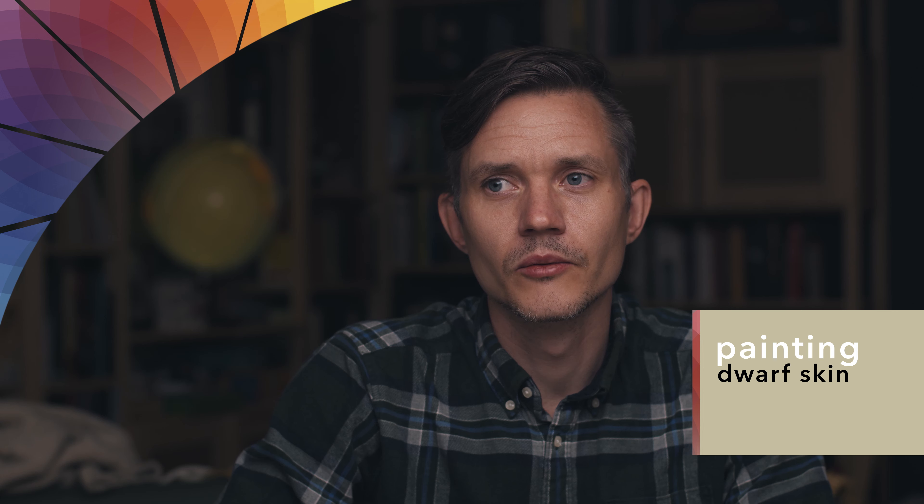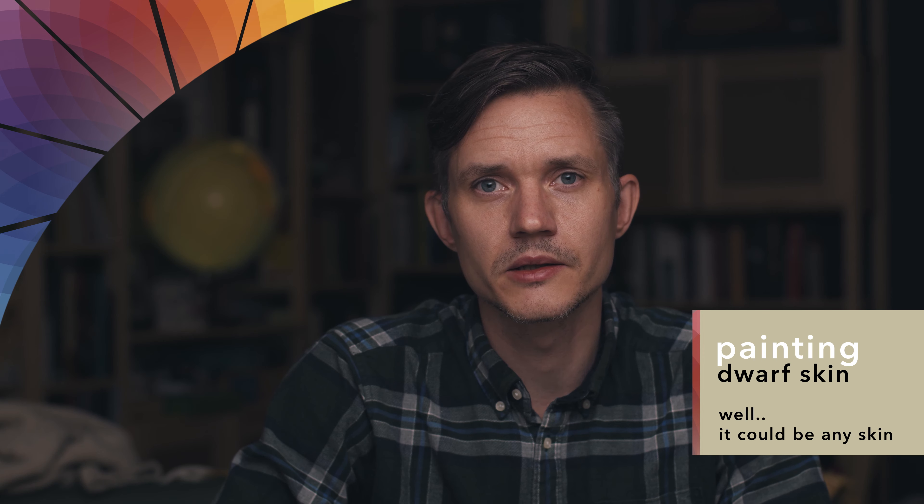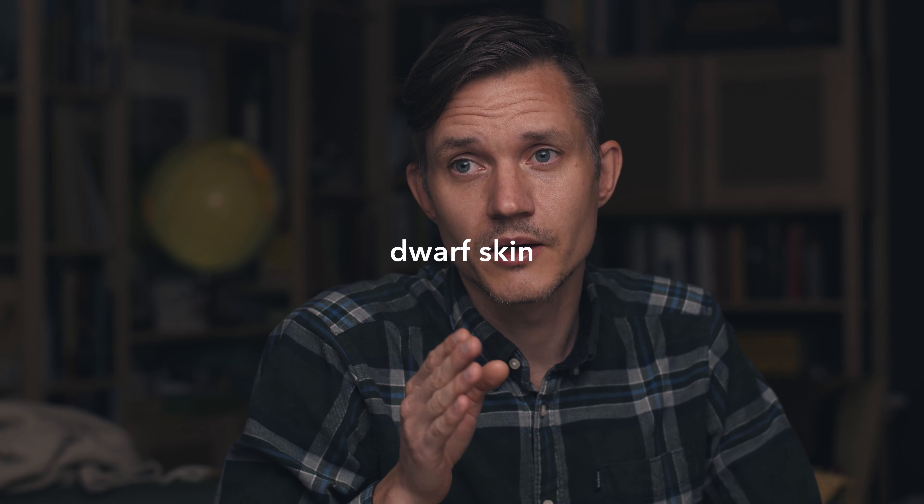Dwarf skin is one I'm going to paint. I'm going to layer paint. This channel is mainly me trying things out for the first time, and so this is the first time where I try and actually paint skin seriously. I've painted two faces before, I think. In this case it's going to be dwarf skin, and it's going to be dwarfs that have been sort of a little bit dark skinned, been on the ground for a while. They're sort of a bit purplish.